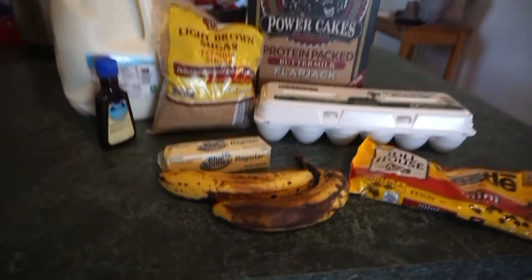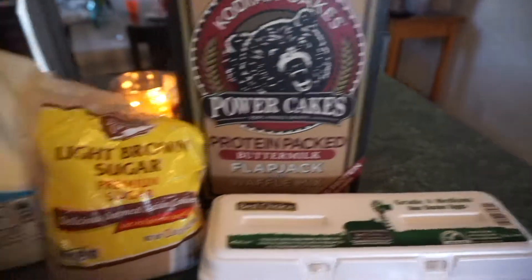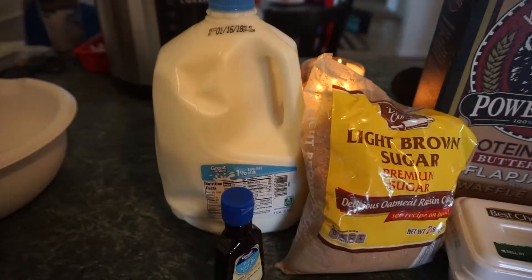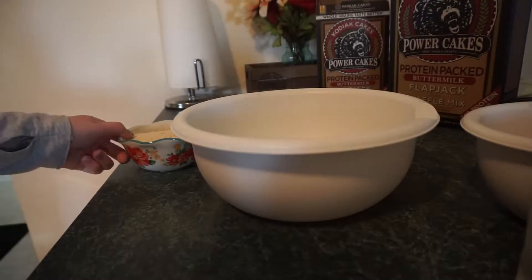So for this recipe you guys are gonna need some banana, butter, chocolate chips, eggs, Kodiak cakes, sugar, milk, and vanilla. Now I like to use light brown sugar but you can use whatever kind that you would like.